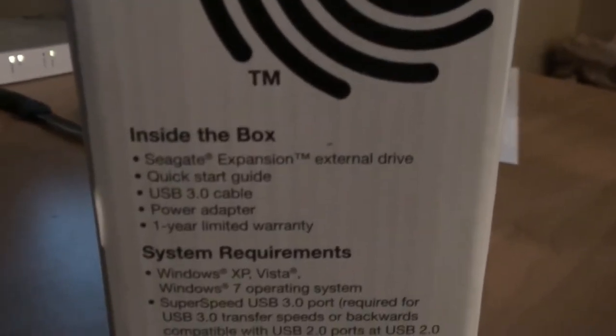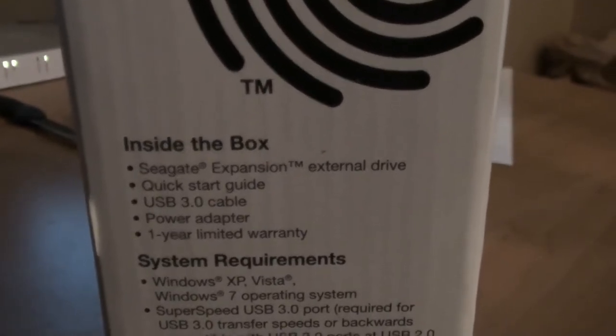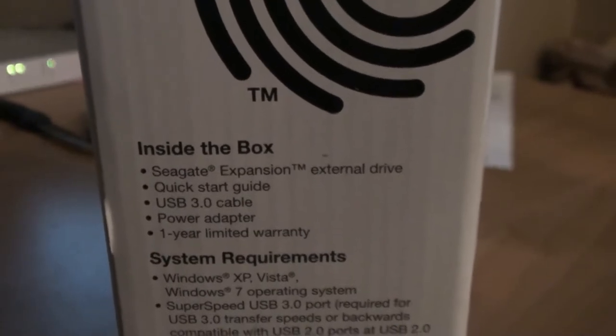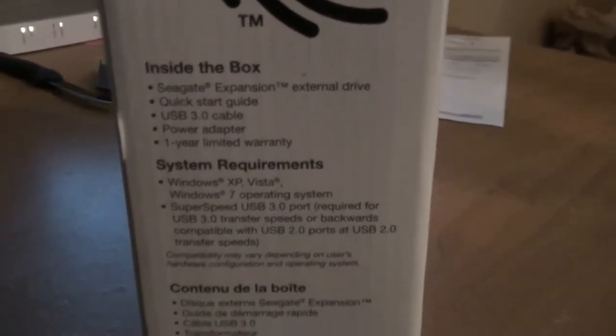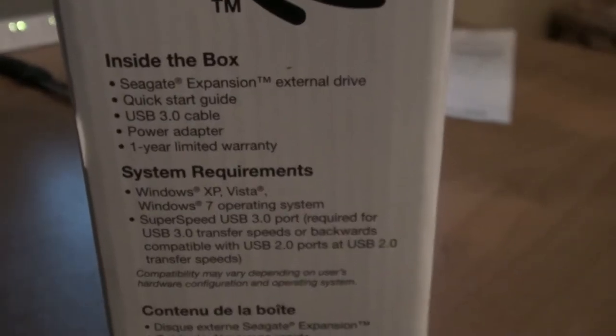Inside the box, we will have the external hard drive itself, a quick start guide which is good for the trash, a USB 3.0 cable, a power adapter, and a 1 year limited warranty. System requirements — pretty standard.